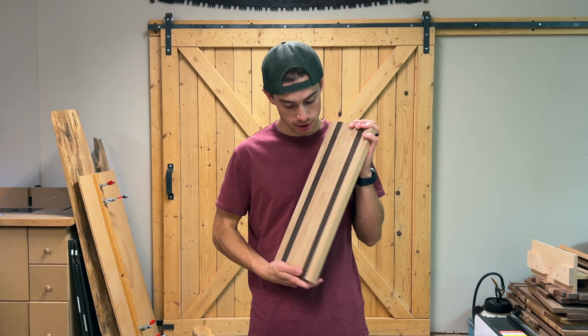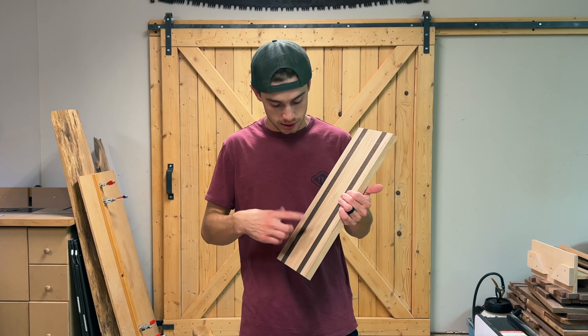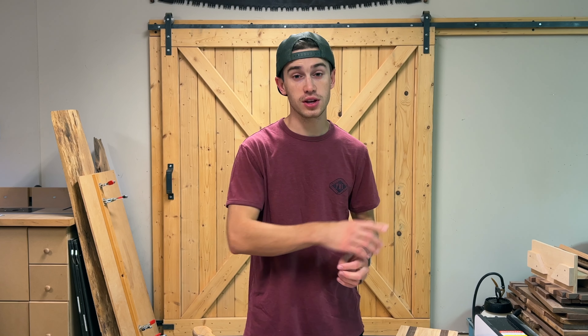Experiment with different shapes. This is a charcuterie board I haven't even finished yet — it's just a rectangle, nothing crazy. It's got some accent pieces, actually some exotic wood. You can experiment with lots of different shapes, sizes, and types of wood. Charcuterie boards sell like crazy. If you want to know my process for how I make and finish these, check out that video — I go in depth on how I make these charcuterie boards that sell so well.